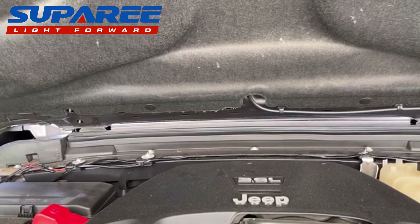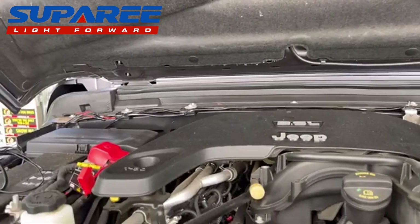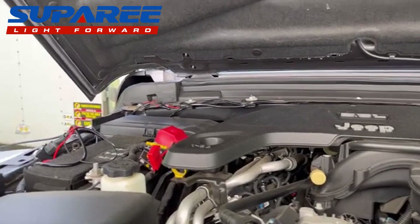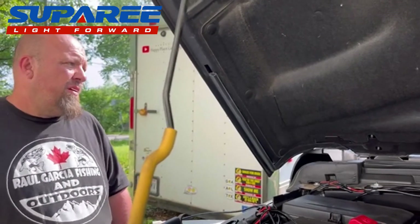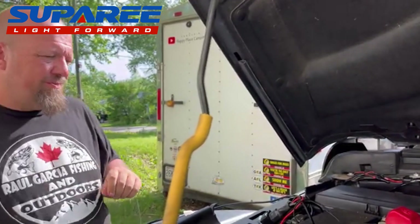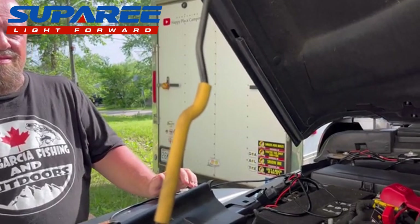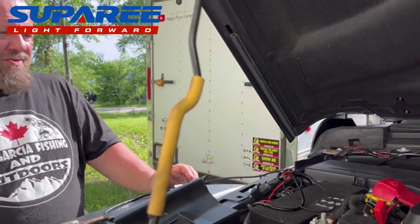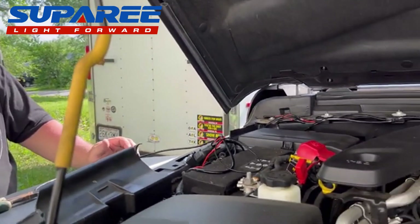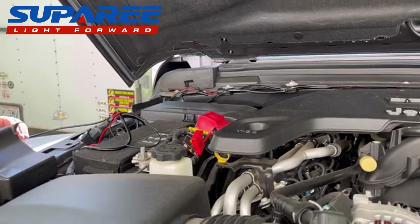I think this wiring might be made for batteries on the driver's side, so we had to run it back over. We're going to put the switch under the hood — we can't use these lights legally on the highway, so the only time we'd use them is off-road. We can just get out, pop the hood, flip the switch, and turn the lights on. I don't want to make any holes or mount anything inside the new Jeep, and this particular model doesn't have an auxiliary switch on the inside.